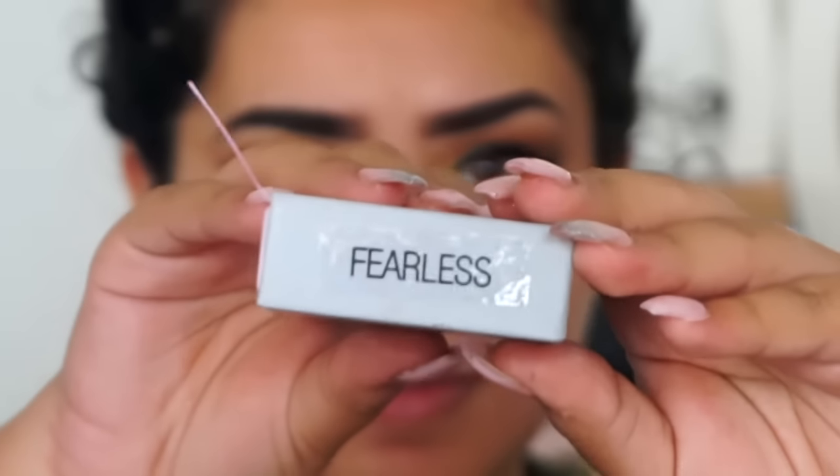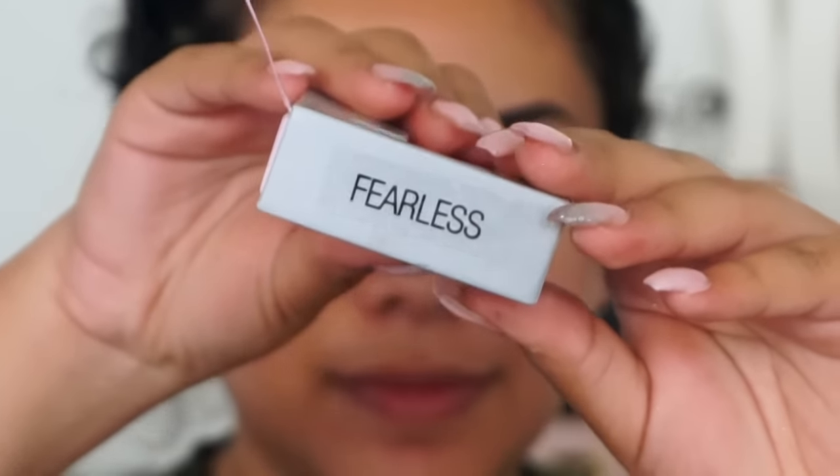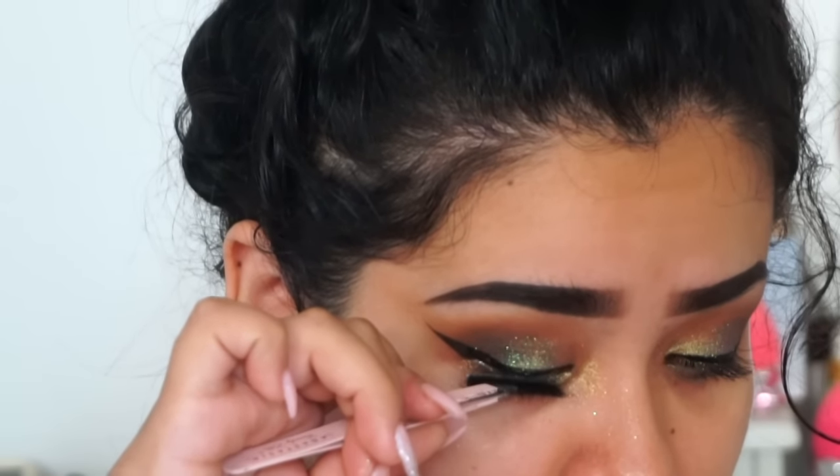For my lashes I'm going to be using Iris Beauty lashes in the style Fearless — very dramatic.